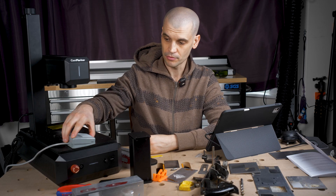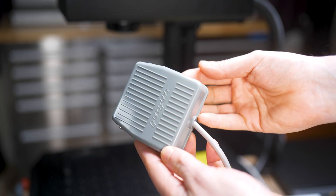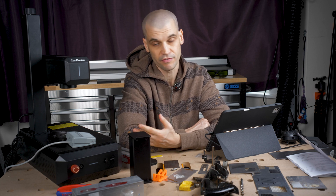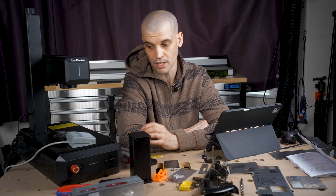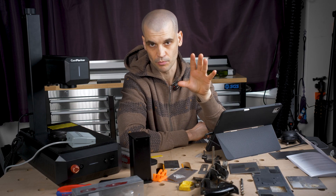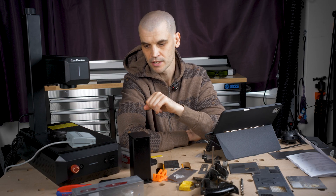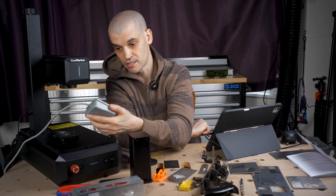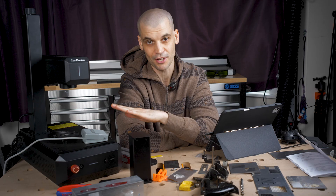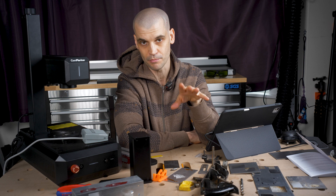I quite like the addition of the foot pedal, which is essentially a macro pad. You can assign it to do anything you want in Lightburn. I've got it set up to fire the laser — pressing once brings up the framing, and pressing again starts the engraving job. It's a really nice touch, and I've never seen this included with other engravers I've tested. Foot pedals are always a very nice thing, especially when you are doing repeatable work and don't want to be leaning over and touching a laptop all the time.